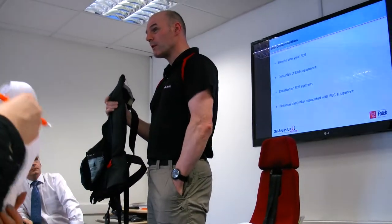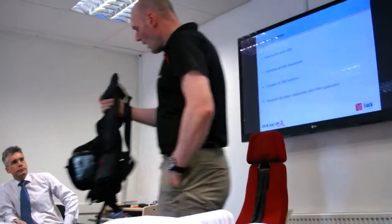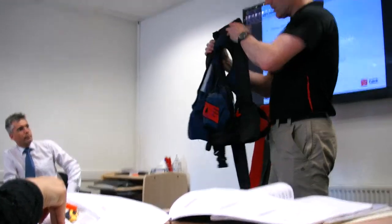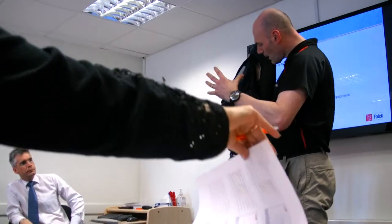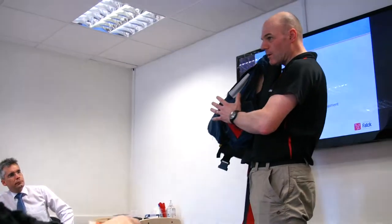Same thing with the Titanic — a lot of people think people drowned, they didn't. It was cold shock that actually got them. So, initial immersion into water. For that reason, they designed the system. This is the latest incarnation for the UK sector and some other parts of the world. Most of the systems do differ in different regions.